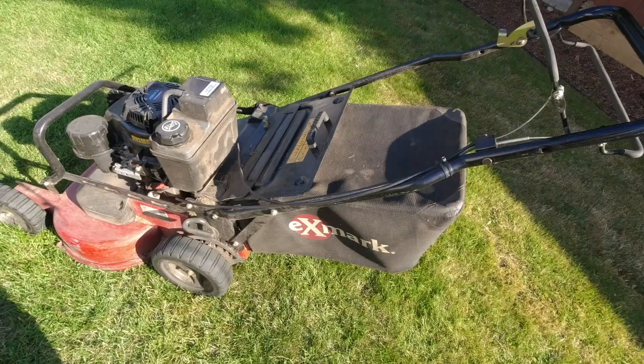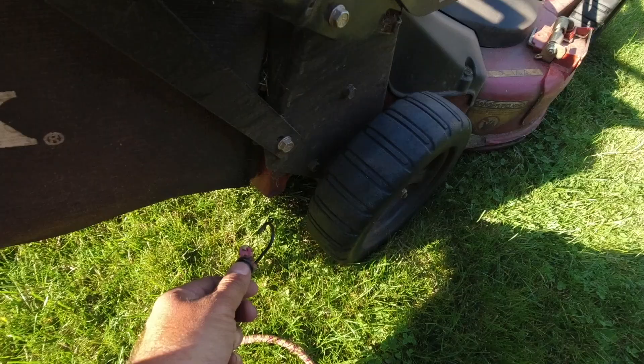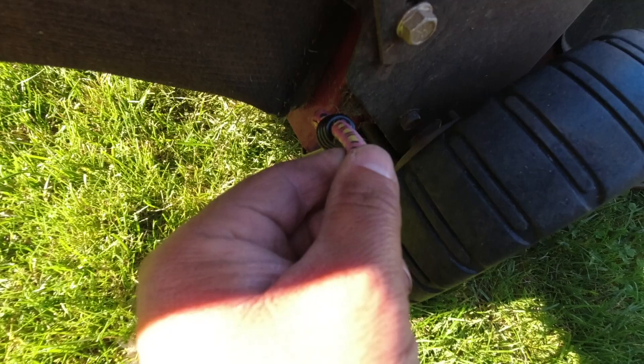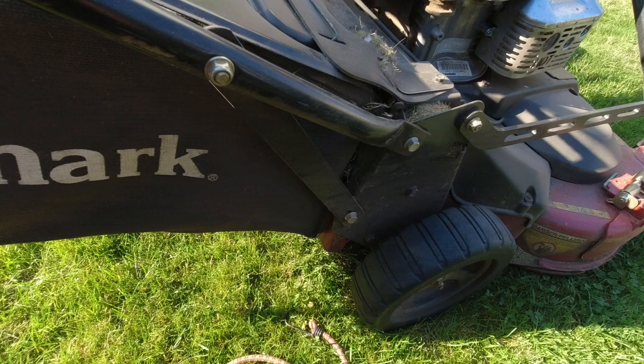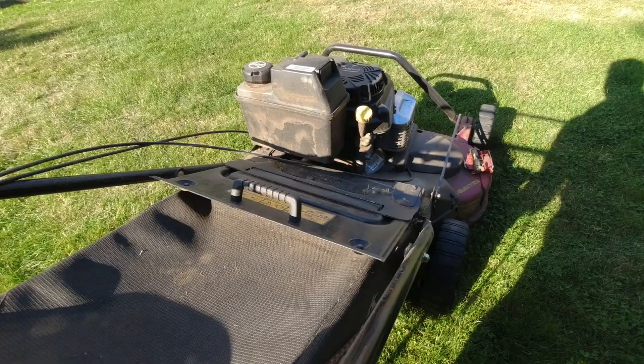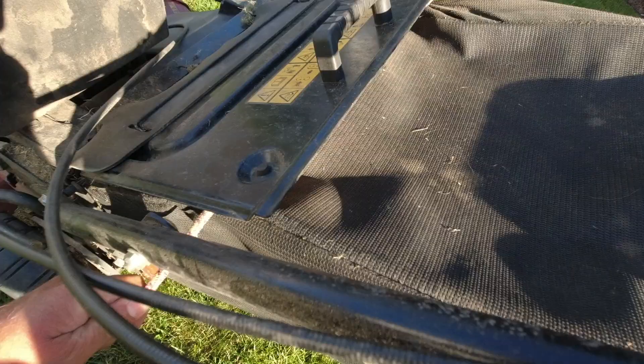With this eXmark Commercial 30 as an example, I just take one end of the bungee strap, hook it on the corner of the mower body at the bottom, then run the strap along the top of the bag — right underneath the handle — and back down the other side, hooking it in the same position on the other end. You can see the strap going right over the bag.